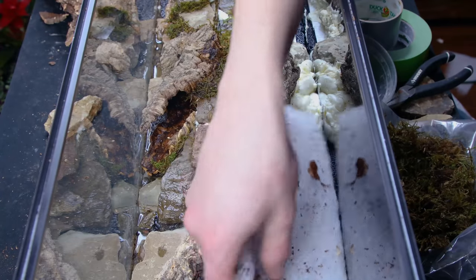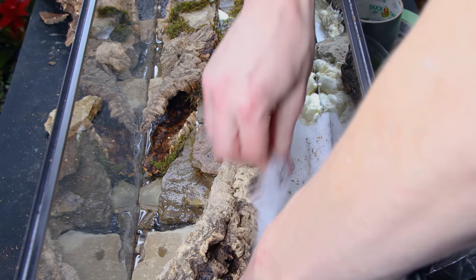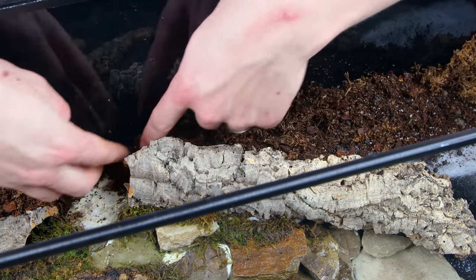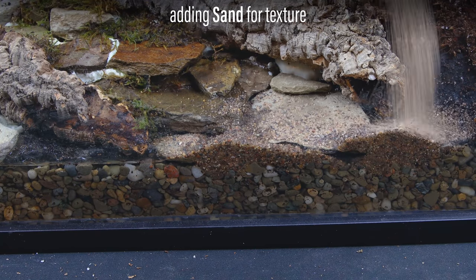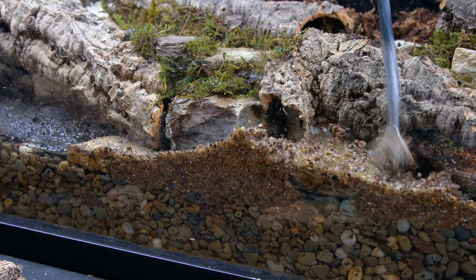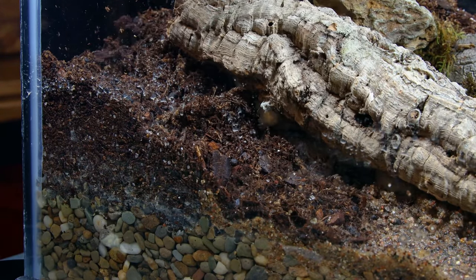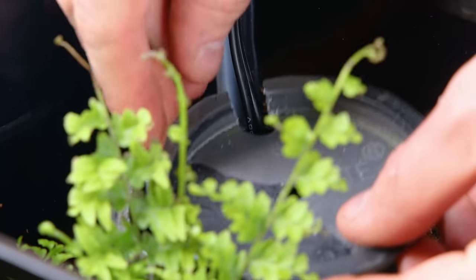Now we can address the rest of the tank. I filled in the back with fluff like before to create a barrier for the substrate and built up a substantial layer. I also sprinkled sand in the front where water exits the stream and used a brush to disperse it. After that, I filled in the rest of the tank with substrate. I'll also cover the pipe with a PVC cap — I drilled a hole in the side for the cord.